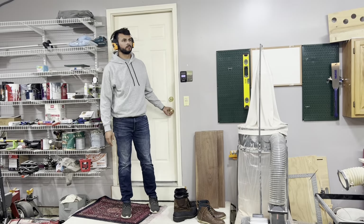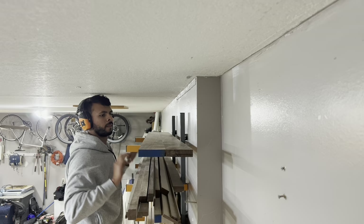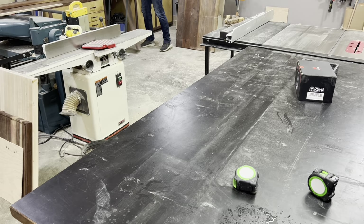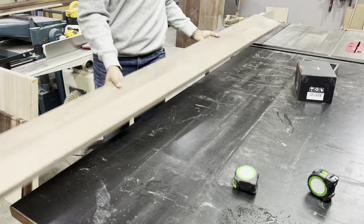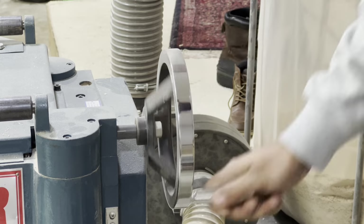When I told my wife I wanted to build a whiskey cabinet, I got laughed at, which I thought was rude. Then she reminded me that I don't even like whiskey, which is true. So maybe her laughter wasn't totally unfounded, and maybe a whiskey cabinet isn't the best idea for me.